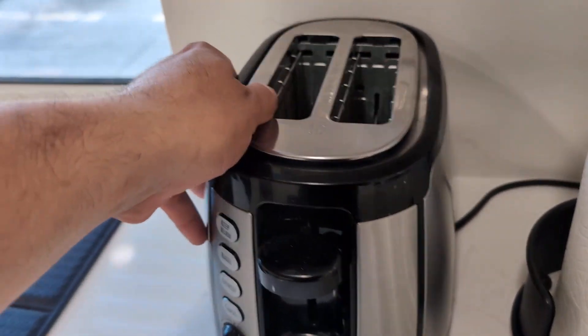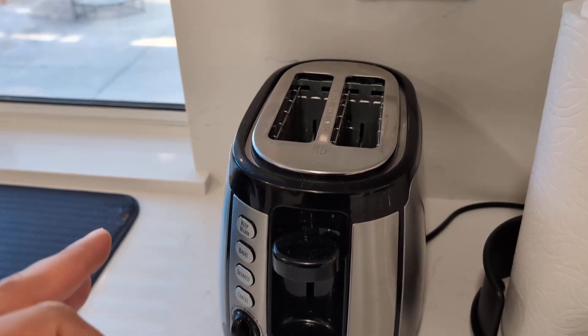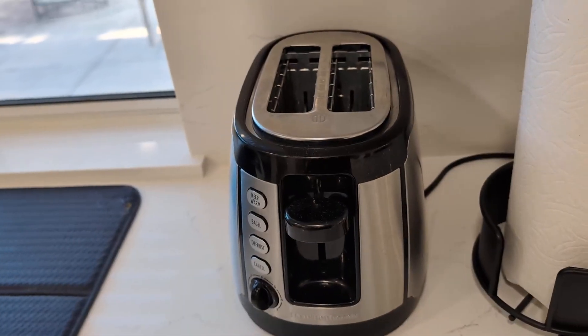So if you're looking for a stainless steel toaster, give this one a try by Hamilton Beach — highly recommend it.